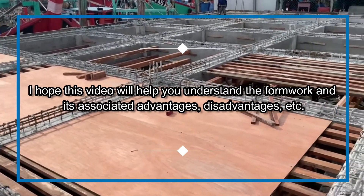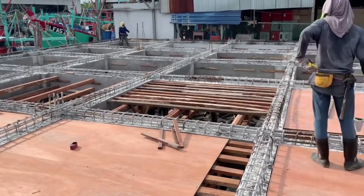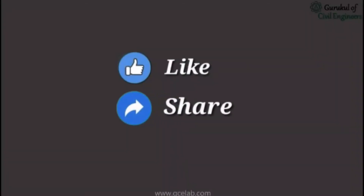I hope this video will help you understand formwork and its associated advantages, disadvantages, etc. Please feel free to like, share, and comment.